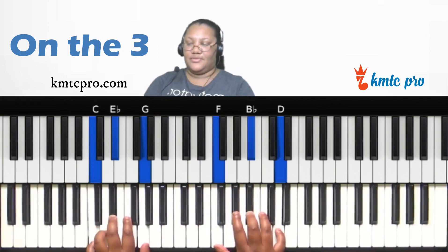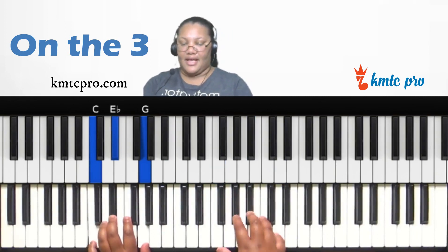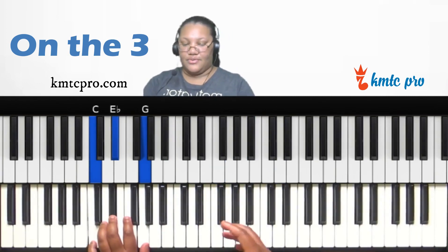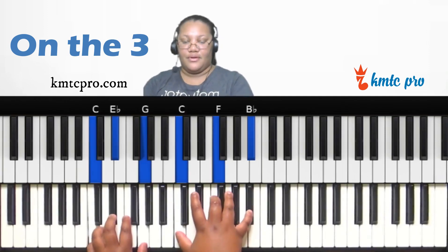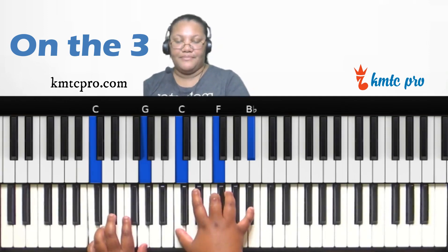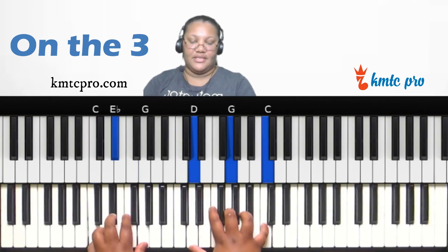On the third scale degree you can also use the quartal chord approach. Off of the one, you have C, F, B-flat. Or go up a whole step and form a quartal chord — D, G, C — which also sounds nice on the three.